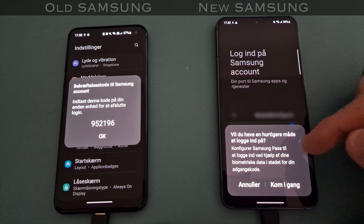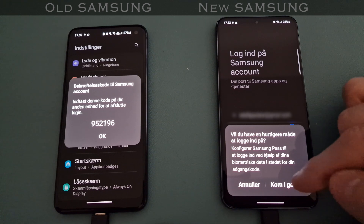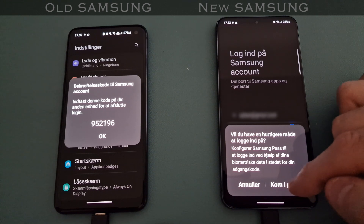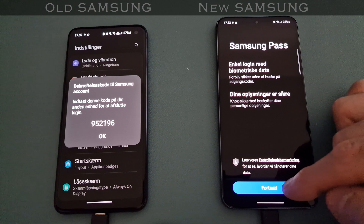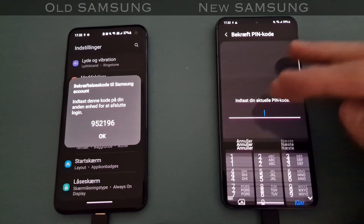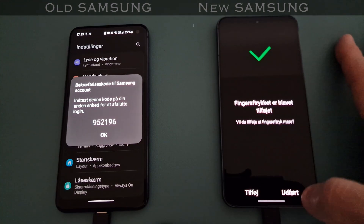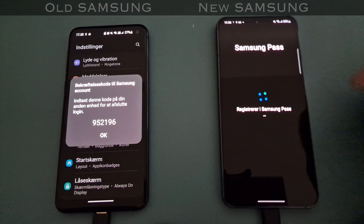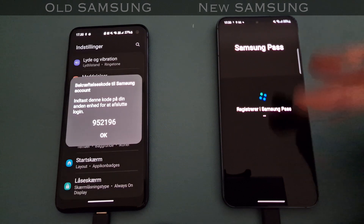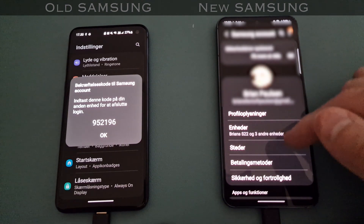Then it suggests logging on to Samsung with Samsung Pass using biometric data instead of my code - and I would actually like that, it's more secure I would say. Right now while I'm doing all this, the data is still being transferred. I'm normally a lefty when holding my phone. I'll say yes and now I just have to identify via my thumb to access Samsung Pass, which I'll then be able to use in Samsung Pay and various other services.